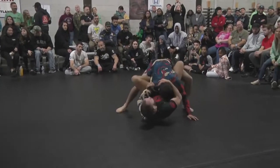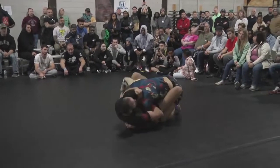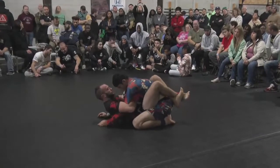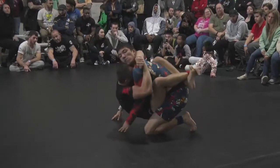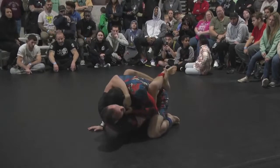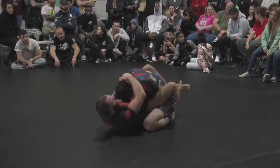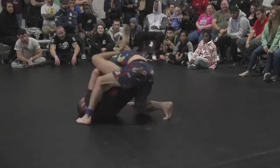Ryan does have a good butterfly guard. He has a nice underhook too, trapping that arm — and an overhook now. He closes the guard, keeping that posture down, making sure Marco doesn't stand. And he locks a triangle.